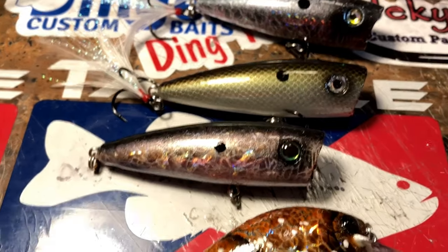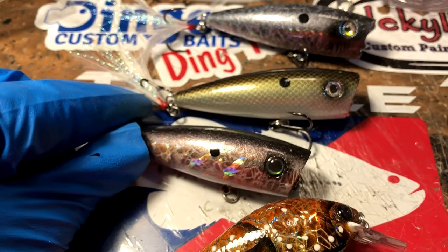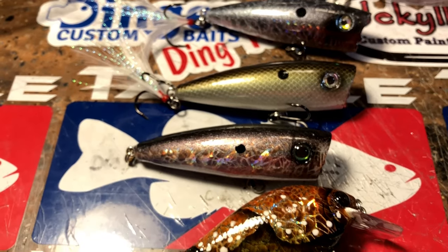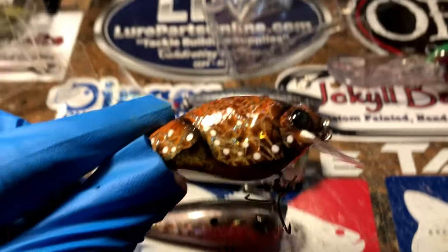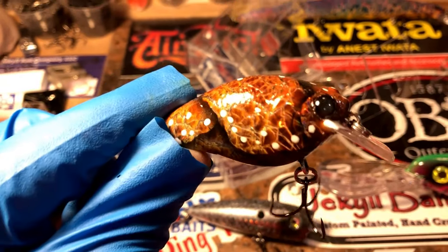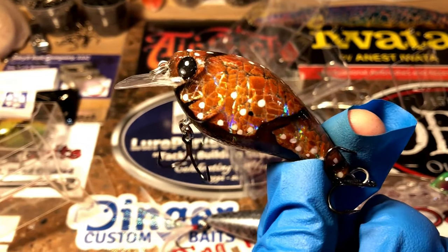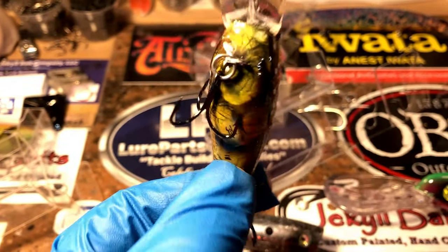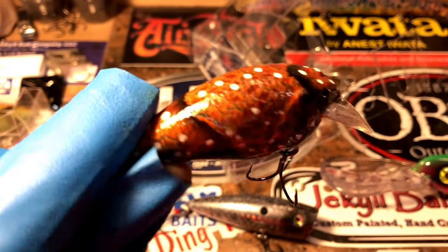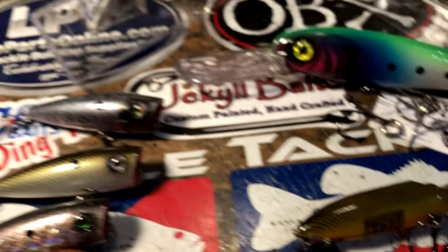The hooks are off this one because my customer wants it clean when it gets to his home — best of luck on the water, my friend. Thanks for choosing Jekyll Baits. This is a 1.5 — there's a pair of these, one has been sold and one is auctioning as we speak. Really cool holographic properties on this — vein foiled, my classic crawl pattern, good epoxy. Love those baits. I think that's it for today's edition.